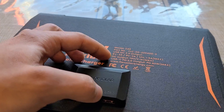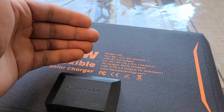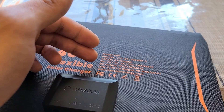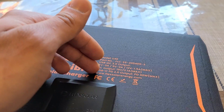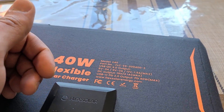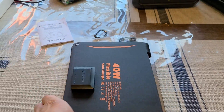Looking at the specifications: the USB-A port has a quick charge output, able to output 18 watts. The DC5521 port can output about 40 watts, and same thing for the USB-C Power Delivery port. I wasn't expecting that — the USB-C port is able to output 40 watts. I'll be testing that out as well.